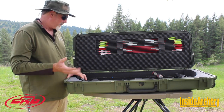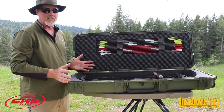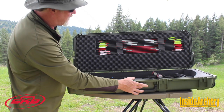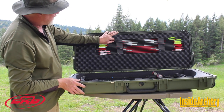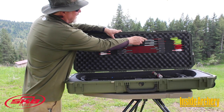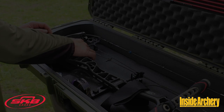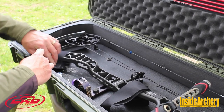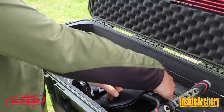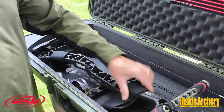Part of the toughness too is the molded-in hinges, which have stainless steel pins that aren't going to rust. There's also a pressure valve here to relieve excess pressure while you're flying. It holds 12 arrows very securely with a real nice molded foam design, and you've got velcro straps — one on each end and one in the middle — to hold your bow securely so it's not jostling around in rough air or even tossed in the back of a pickup. Keeps your equipment nice and secure.